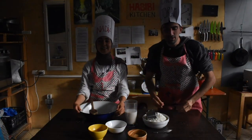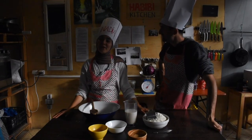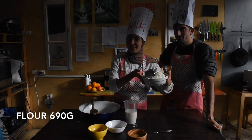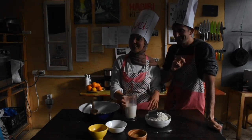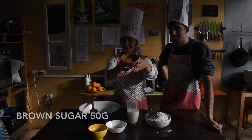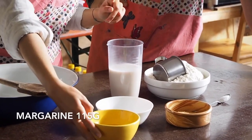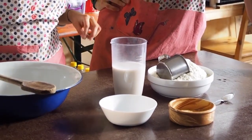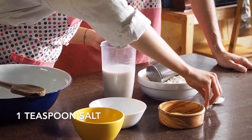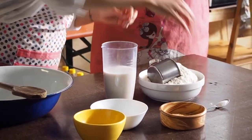So Nadia, can you tell us what ingredients will we need for this marvelous recipe? For eight cinnamon rolls you will need flour, milk, brown sugar, one packet of yeast, melted margarine, and one teaspoon of salt. This is what you need for the dough.